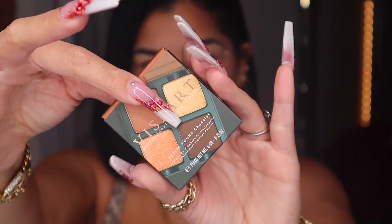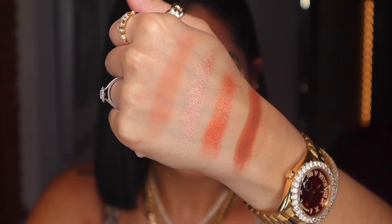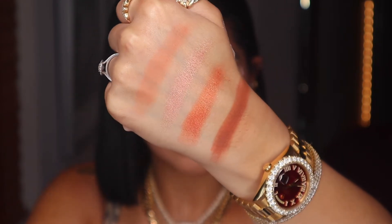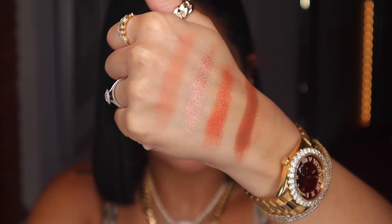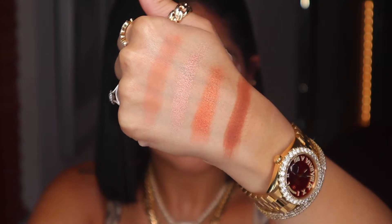Chocolate: a decadently rich melange of cocoa and honeycomb shades. Shades from top to bottom: Cafe Cream, terracotta nude with a matte finish; Peaches, rose gold nude with a shimmer finish; Orange Sunagi, orange copper with a gold reflectivity; Ganache, milk chocolate brown with a matte finish.